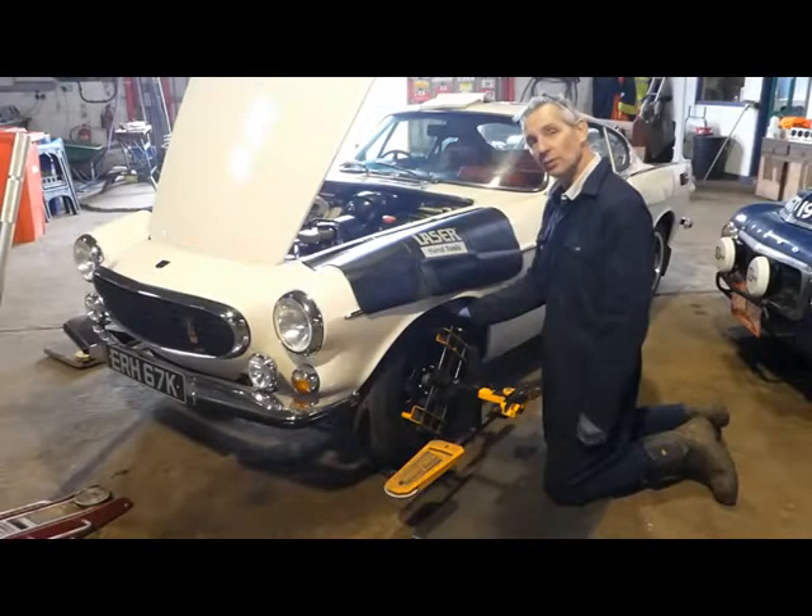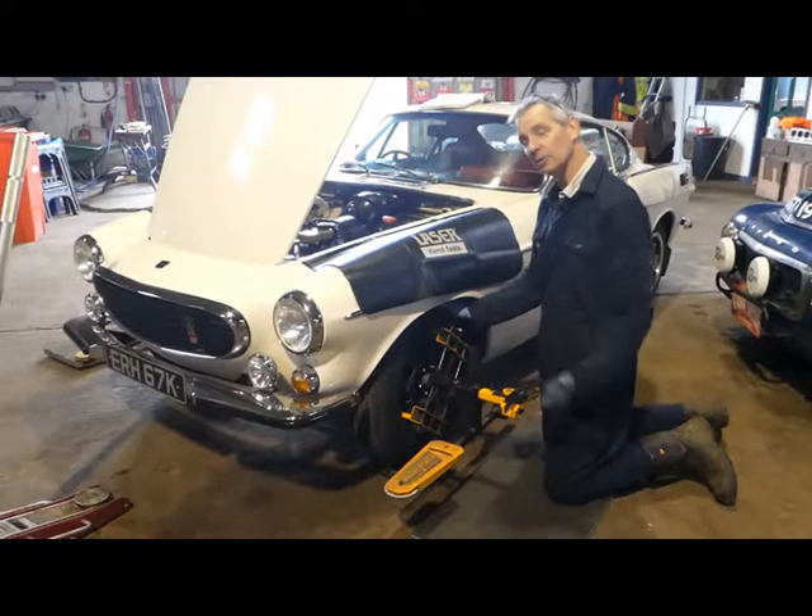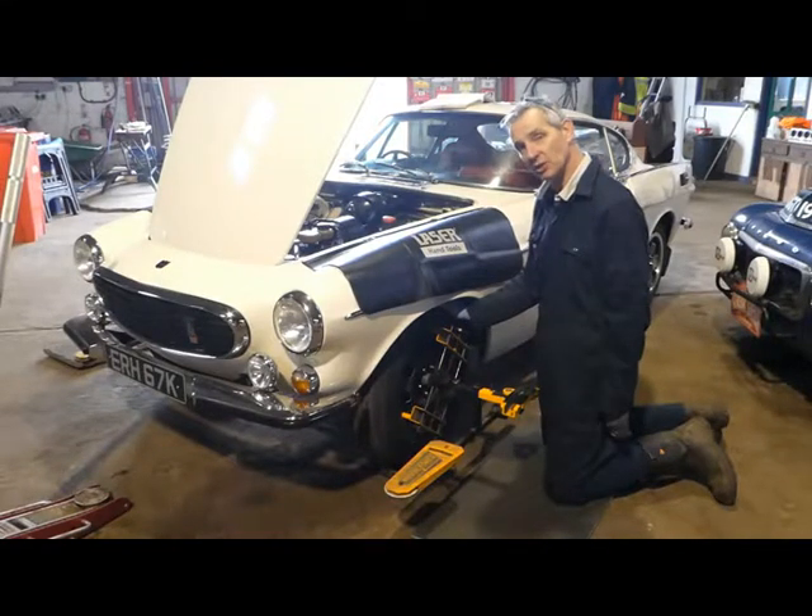This car has had all new suspension components — that's bushes, springs and shock absorbers — which is why we're going through the process of making sure that the steering geometry is correct. First of all, let's go for the caster angle.